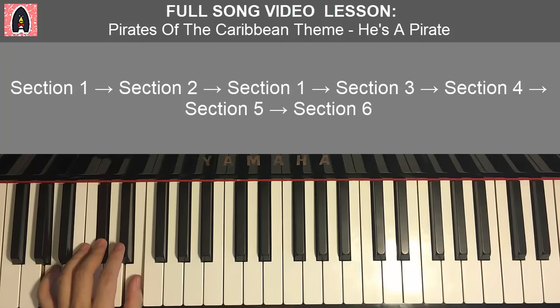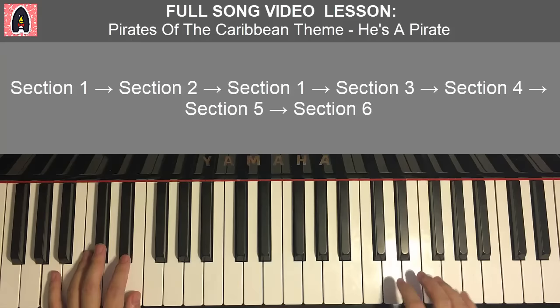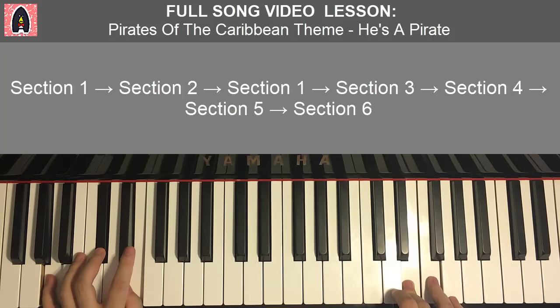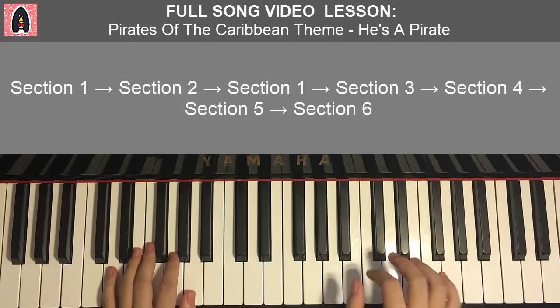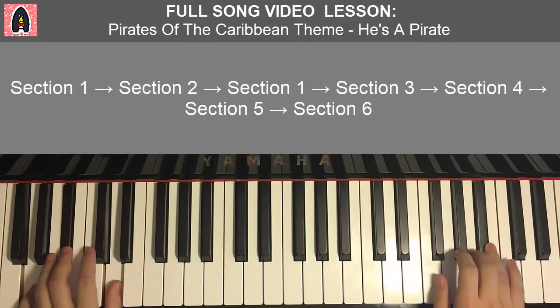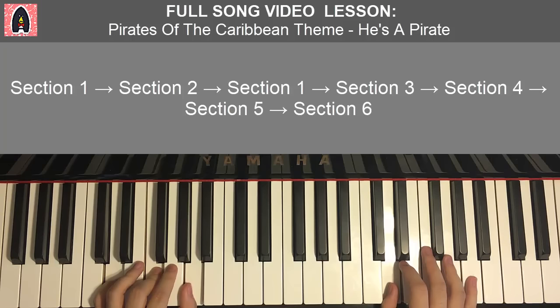With the two A major chords in mind, the two hands together go: E and A major together, E and A major together — just like that. After the second section, as you can see in the structure, it goes back to the first section, which you know. Now it goes to section three.